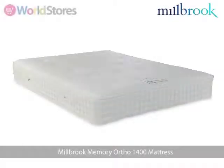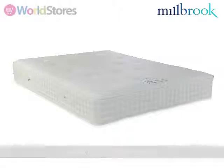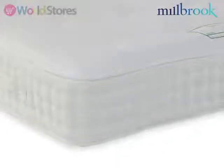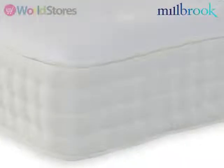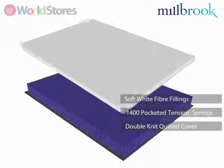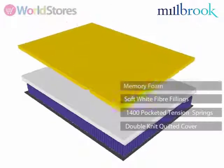We are proud to bring you the Memory Ortho 1400 mattress from Milbra, a UK based manufacturer with a reputation for high quality craftsmanship. Covered in a durable double knit quilted fabric, 1400 hand nested pocket springs and a layer of memory foam combined to create a mattress offering exceptional orthopaedic support.